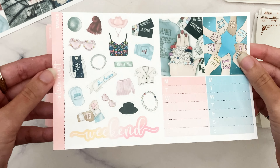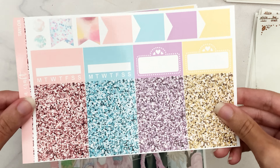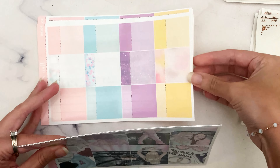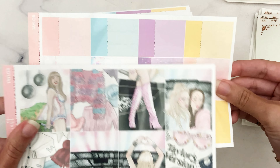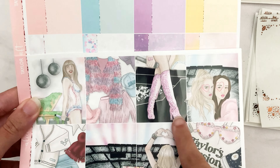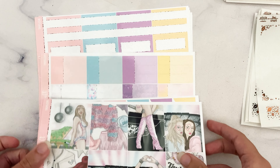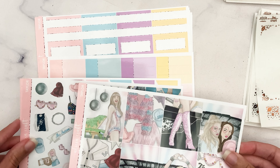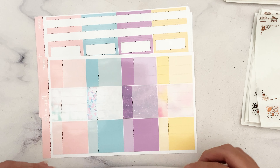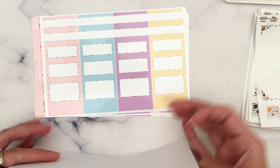Then we have our deco, weekend banner, sidebar trackers. On this page we have glitter headers, movie marquees, habit trackers, flags, and little things. The four colors I went with are a light pink, light blue, a purpley color, and then this yellow — it's kind of an orange-yellow, it looks more orange on screen but prints kind of yellow. And then we have the solid color.